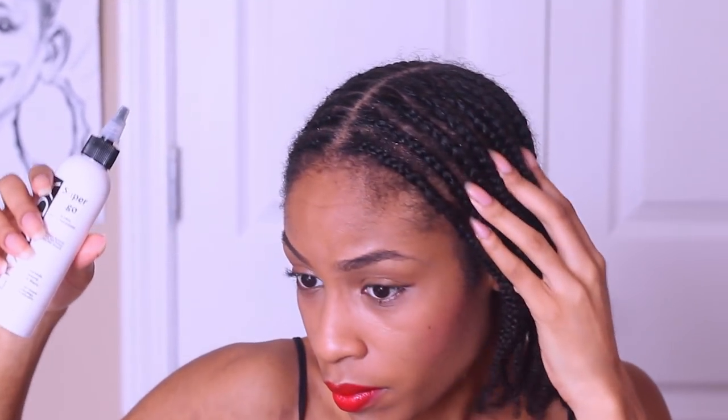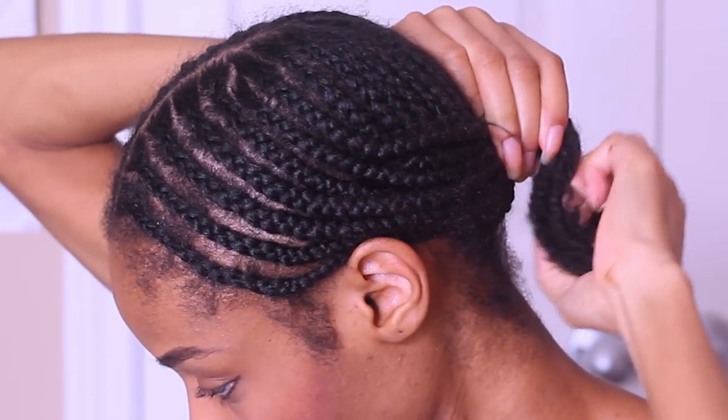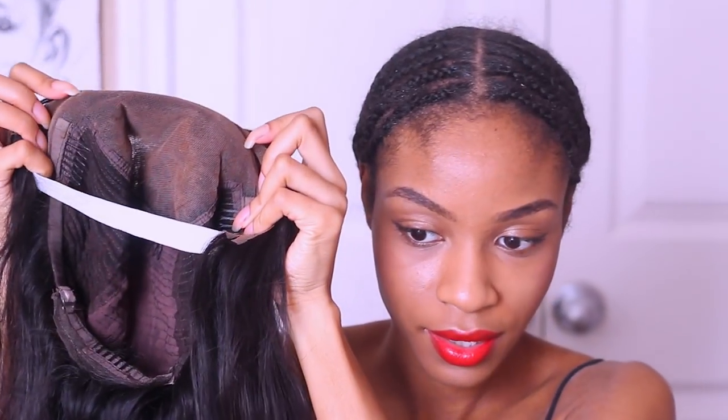I went ahead and braided down my hair into this middle part braid pattern. I'm using some oil just to base down my scalp and get it nice and prepped to be under this unit. I will be keeping this unit on, and as soon as I get home I'm probably just going to keep the same exact protective style in. I'm using a rubber hair elastic to go ahead and put everything into a ponytail.